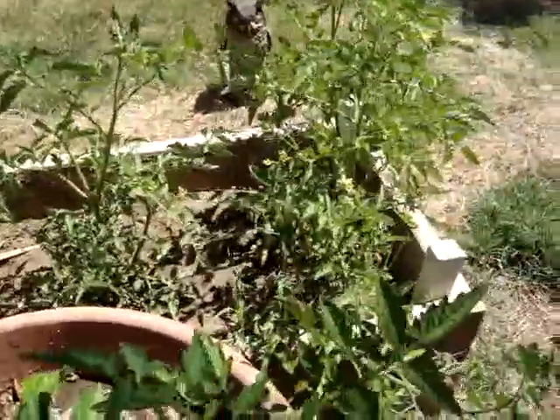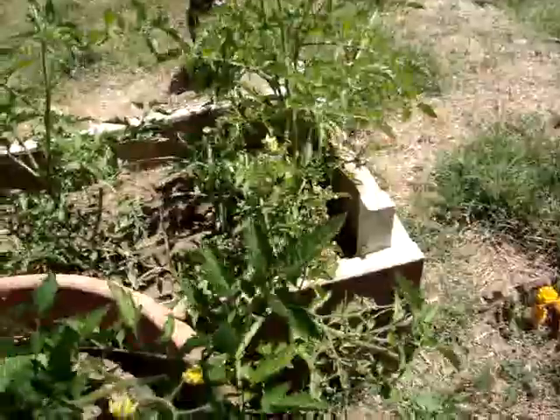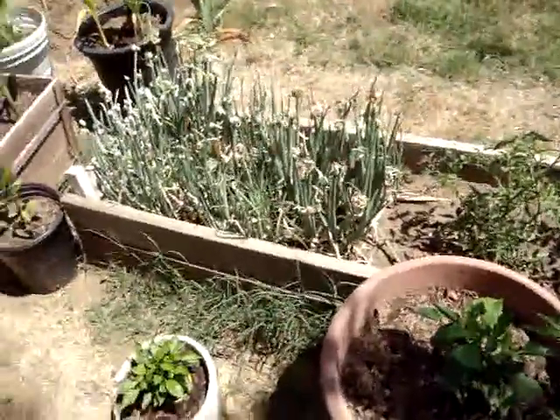Got some Beefsteak Tomatoes, also some Captain Cook Sun Tomatoes. Bunch of onions — those were actually from last year.